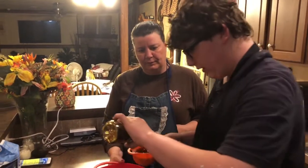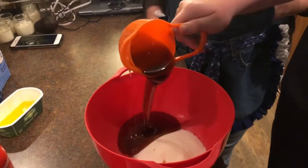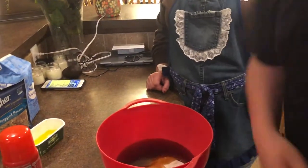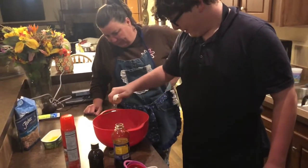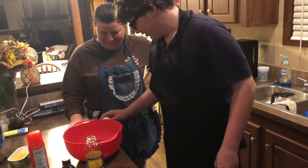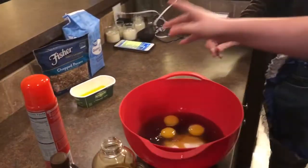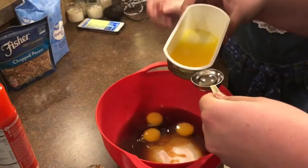Grease the cup and it comes out clean. Now, three eggs. I'm gonna do a one-handed egg crack — like a boss! Now we're gonna need two tablespoons of melted butter, so just pour that in here and scoop it.